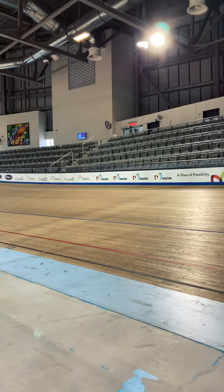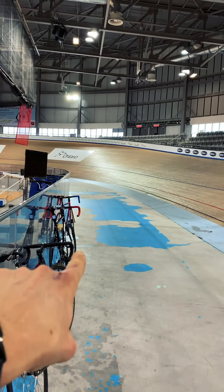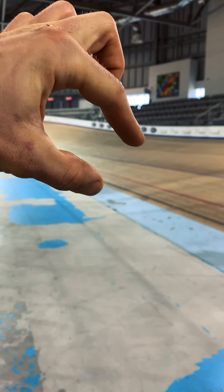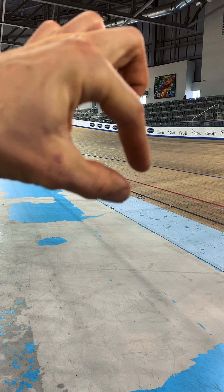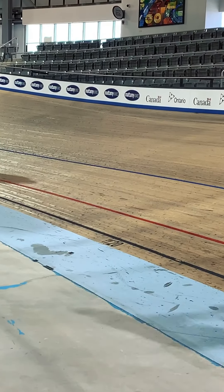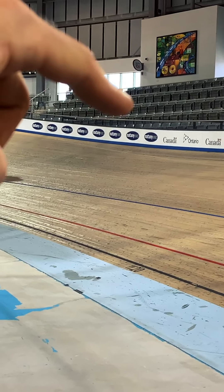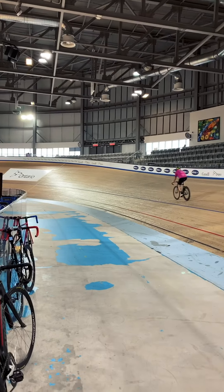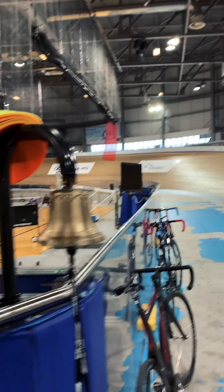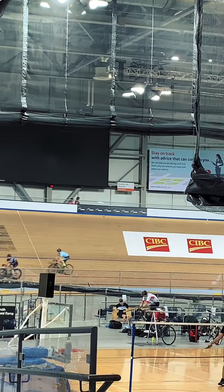So the rules are: this is the slowest zone, all the way to the left — this is where you warm up. Then from black to red is where most people ride. You don't go between red and blue — you either ride between black and red, or above the blue. When you're passing someone, you call out 'stick,' meaning don't go side to side, just stick to where you're at.